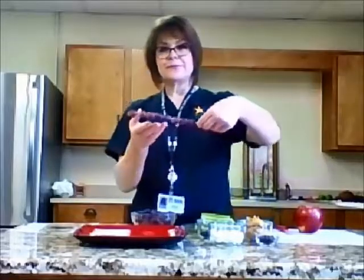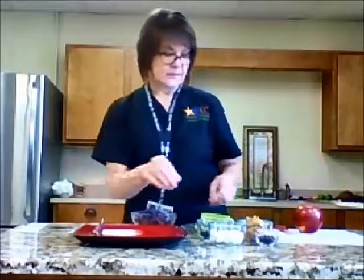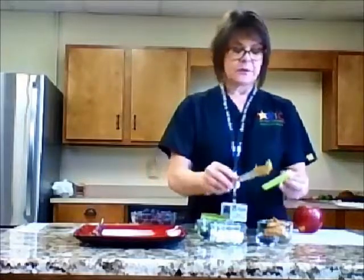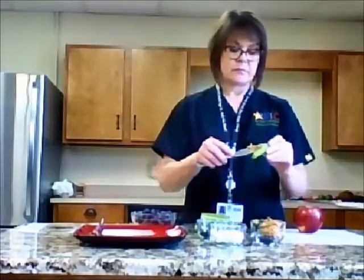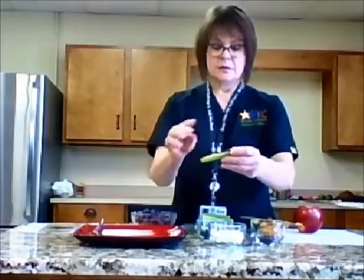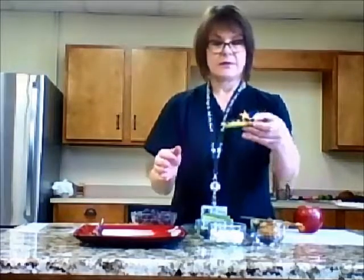And there you go — it's a little kid's snack. Next, we'll go ahead and make our ants on a log. We've got some celery that's been cut up. Put some peanut butter right in the middle, and on top of the peanut butter we are going to add our little ants — some raisins. There you go.